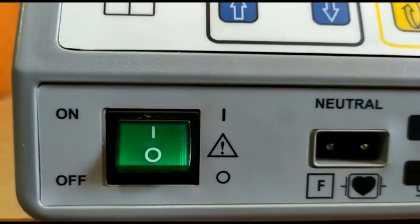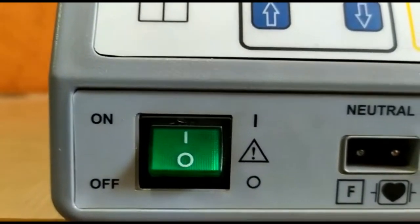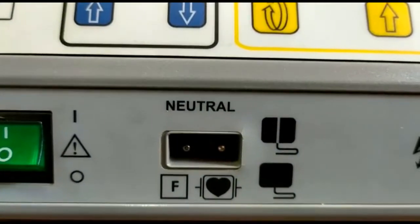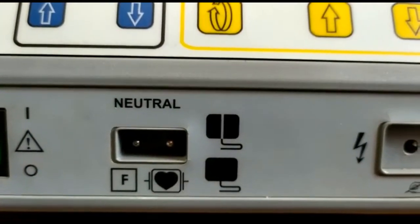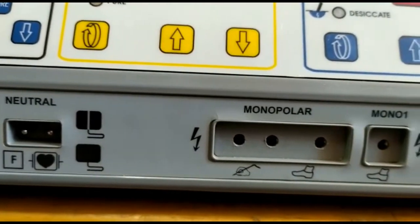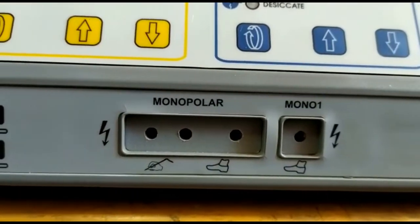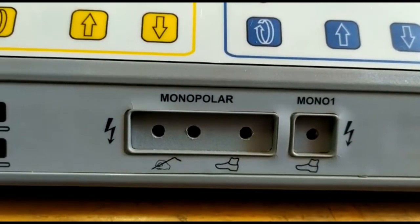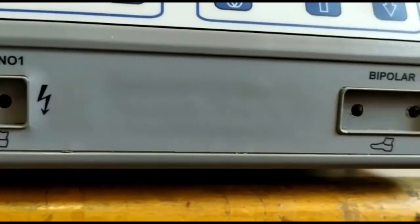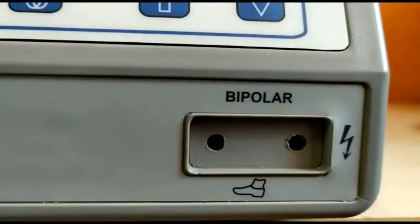The front panel has a power button, and next to that you have the patient plate socket. We recommend a split patient plate, either disposable or silicone. There is a 3-pin socket for a monopolar pencil and a single-pin socket for laparoscopic or urology procedures. There is also a bipolar socket on the front panel.